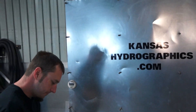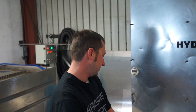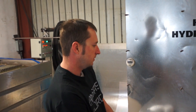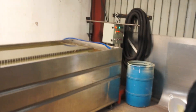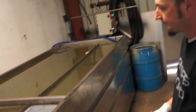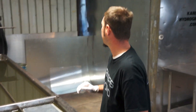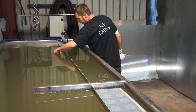We'll be dipping direct to ABS white plastic speed shape using Kansas Hydrographics Activator. Our tank is approximately 90 degrees and we're doing a one minute soak time.